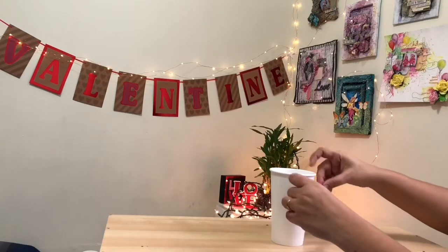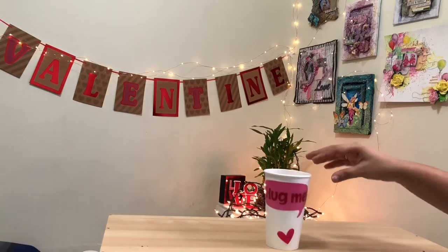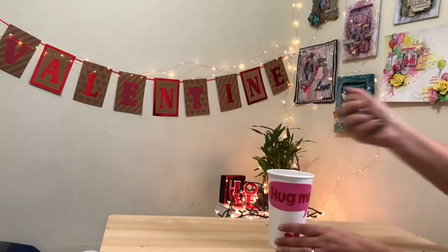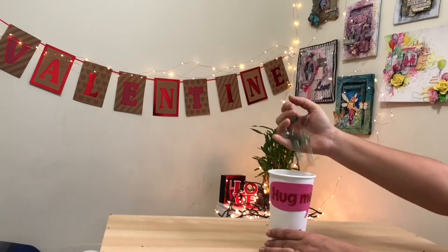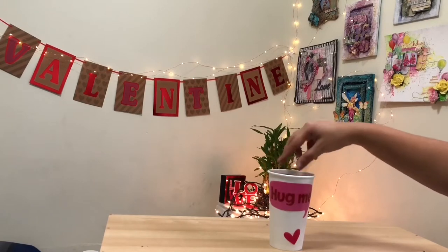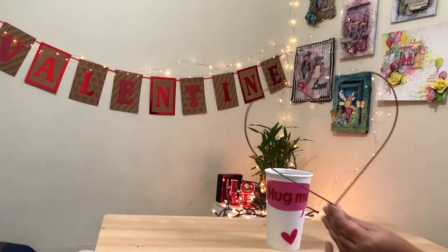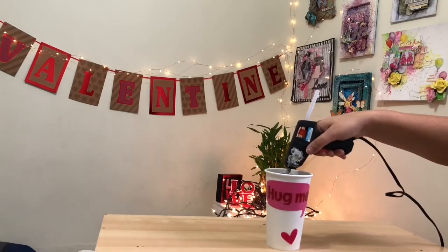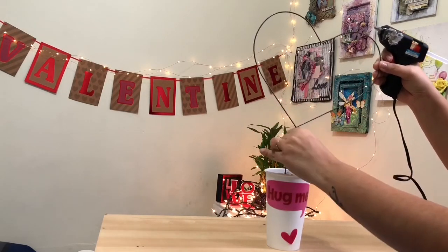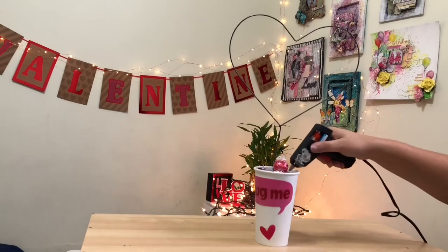For this chocolate bouquet I'm using a disposable coffee cup and some stickers which I bought from the dollar store. I'm also using some pebbles — I just want to give some weight to the glass so it stays stable after adding the chocolates. After that I'm using this heart-shaped wire which I bought from Michaels; it's very easily available and you can also make it yourself with hard wire. I'm going to stick this wire on the pebbles — make sure you use some extra glue so it's stable and strong.